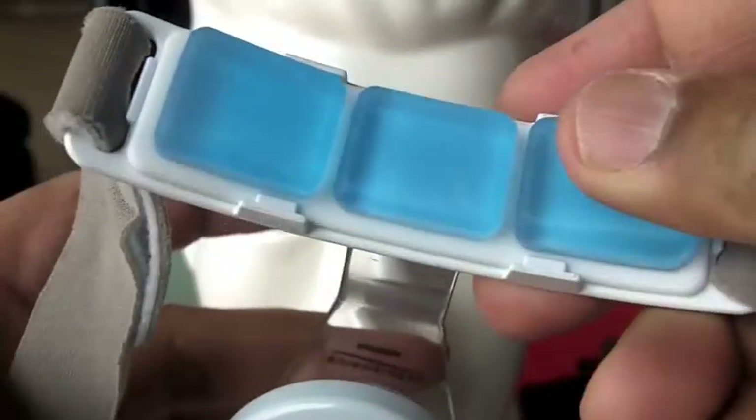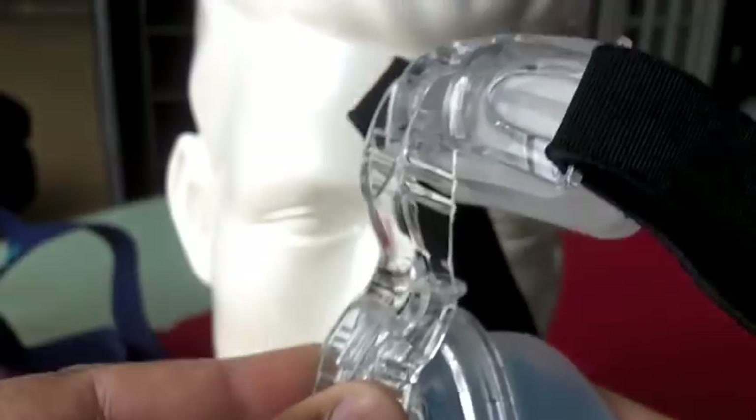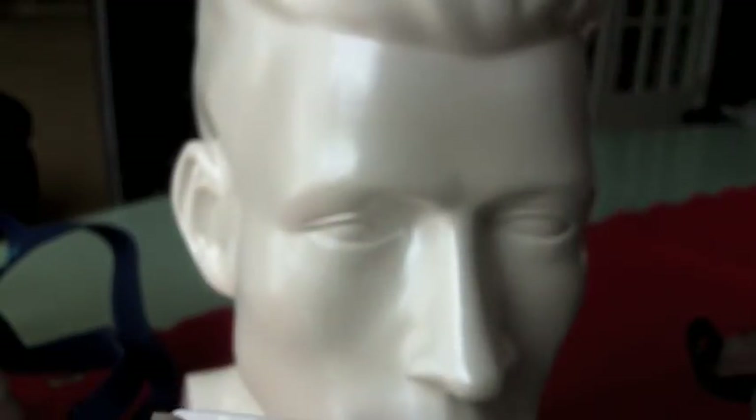The forehead cushion is a gel piece. Just like in the Comfort Gel Blue, you have the ability to control your angle — well, you cannot on this. It's fixed, but this moves. This is an issue for somebody whose forehead is really long or really short. Even though it pivots, you can't adjust it as comfortably as you could with the Comfort Gel Blue.